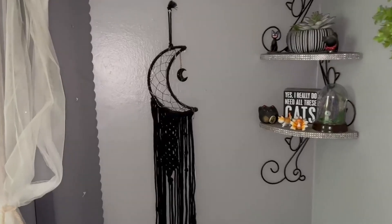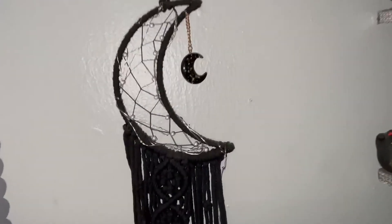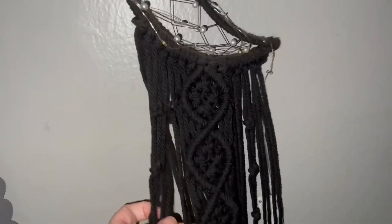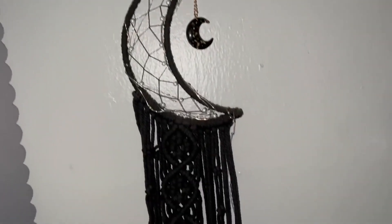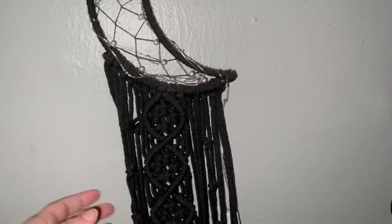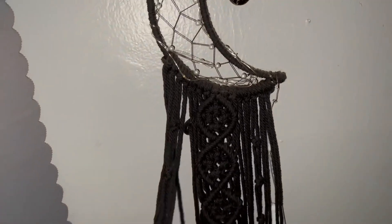This is the Crescent Moon Dreamcatcher. This thing is so elegant, it is beyond words. It has this nice little braided piece right here, and in the middle it has little pearls. Now these come down, but you can braid them if you want. This is just how it comes.